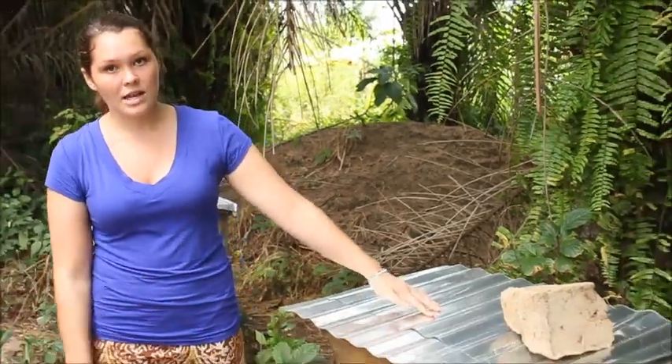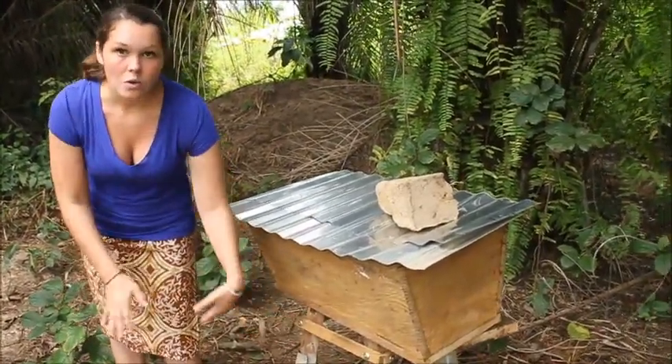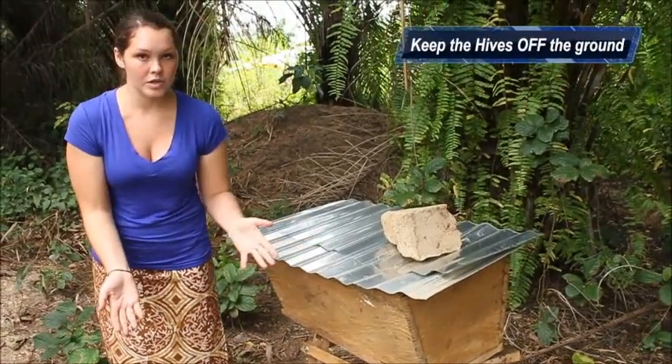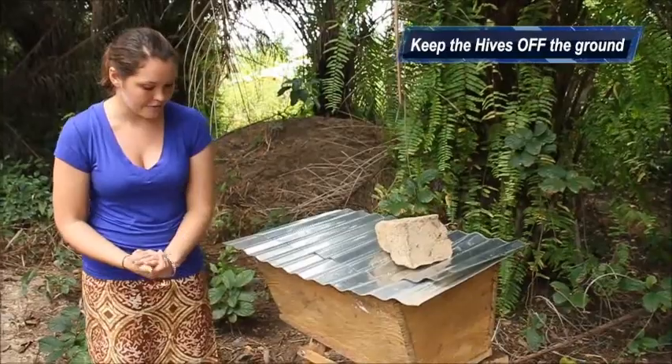Now that you have finished building your hives, the next step is to design an apiary very well. You bring your hives out and it's very important that you keep them on stands or hang them somehow off the ground. This will eliminate a lot of pests from getting into your hive.